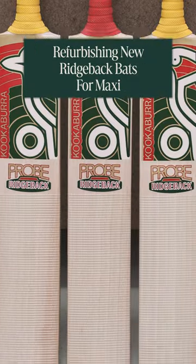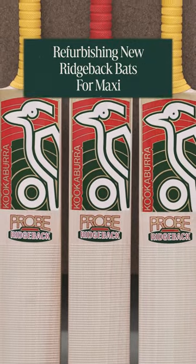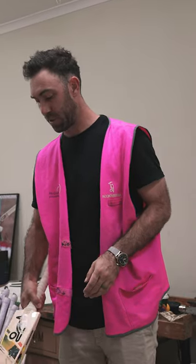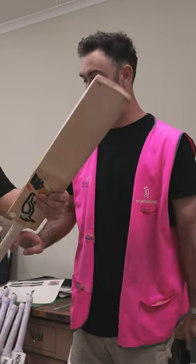Here's how we got a few Ridgeback bats ready for Maxi to use in the Big Bash last night. He paid us a visit a couple weeks ago and brought back some of his bats from the World Cup, and he decided which ones he wanted refurbed.